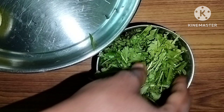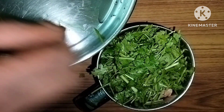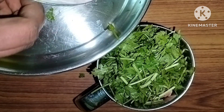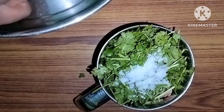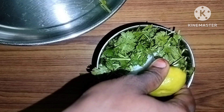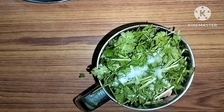This is the first spices. It is necessary to add lemon. It is so good to taste. Add a little bit of flavor. Mix it well.